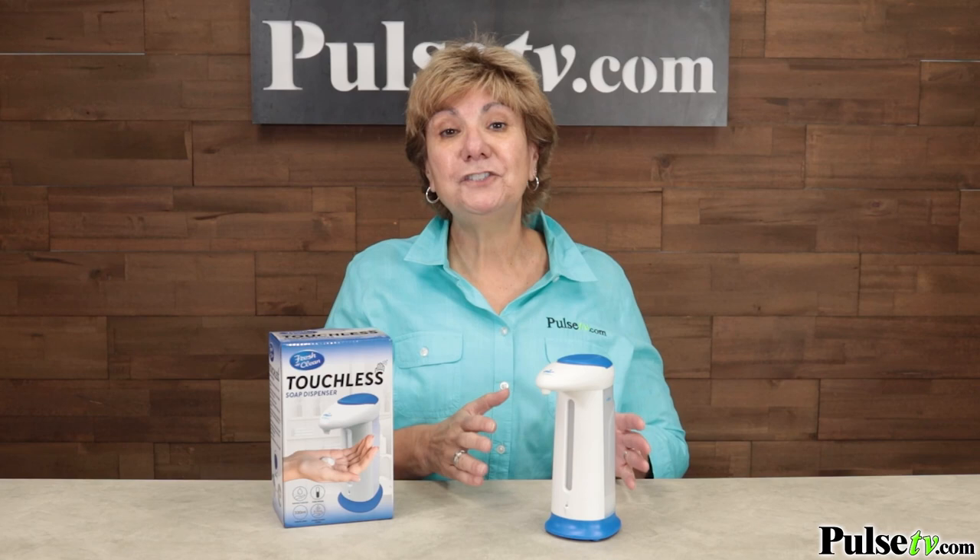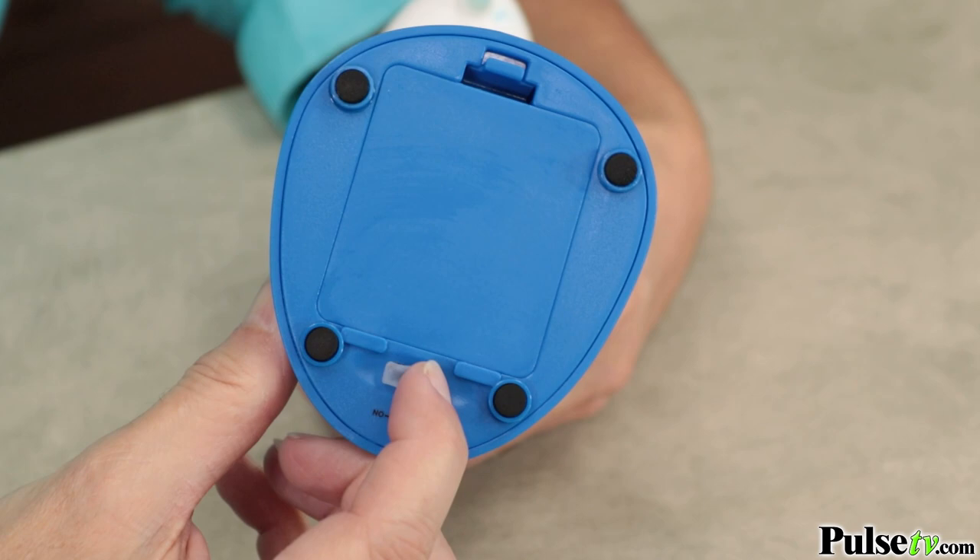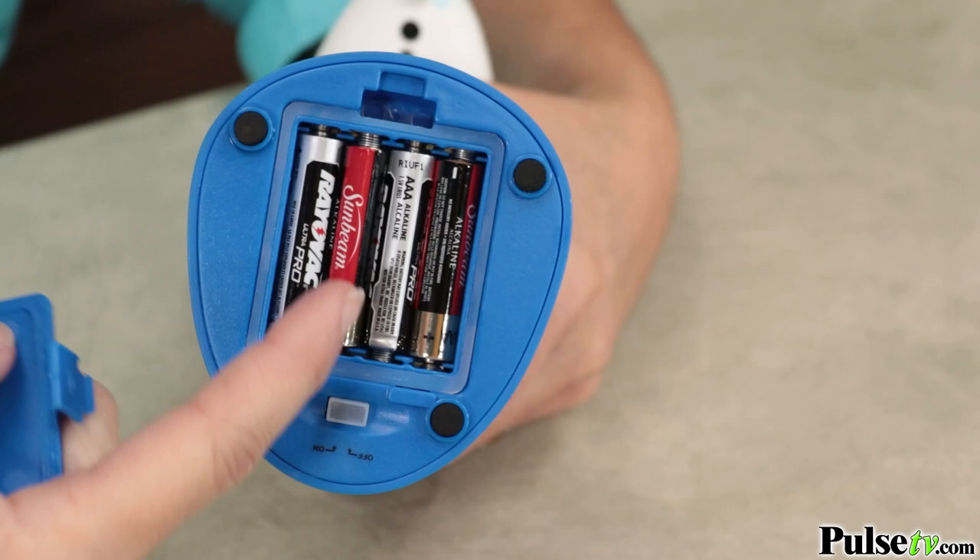I love this unit because it's so easy to operate and it works every time. It's got a simple on/off switch and is powered by four AAA batteries. Those aren't included, but check our site — we have a great price on it.